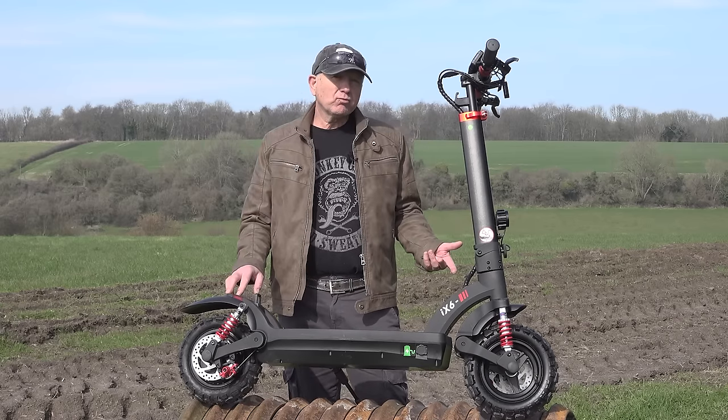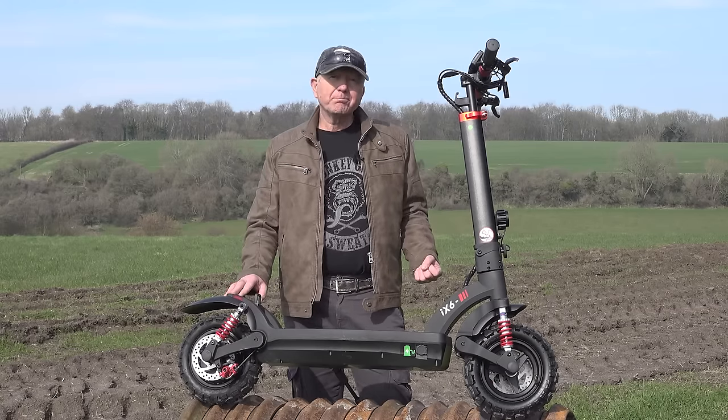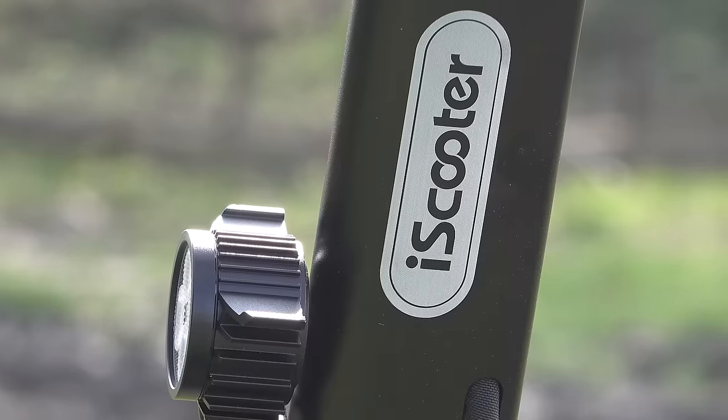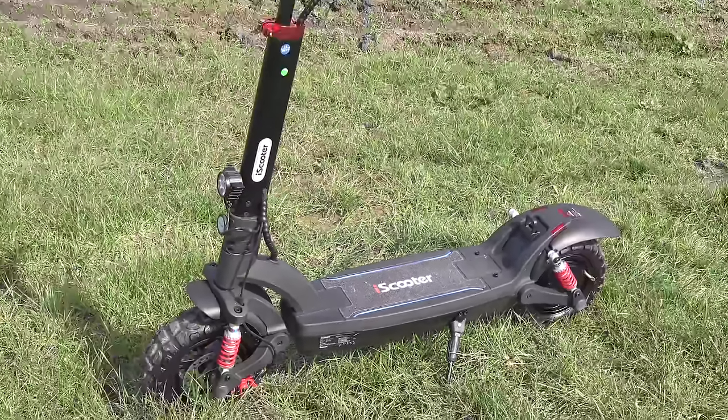Range depends on how you ride it, what your weight is, and the terrain you're using it on. Before I got this scooter I'd done a little bit of research on iScooter. I joined their Facebook groups, asked some questions, and they seem to be quite well respected within the e-scooter community. They also put a 12-month warranty on any of their products. This iX6 comes in at about £699, but by the time this video goes live there may be a discount code below, so keep a look out for that.